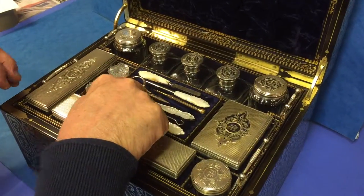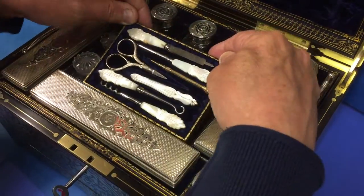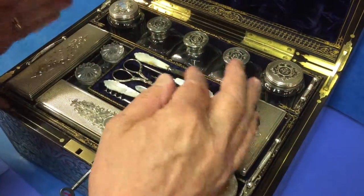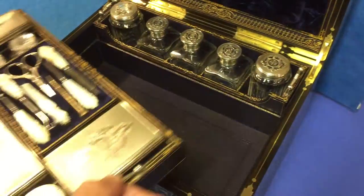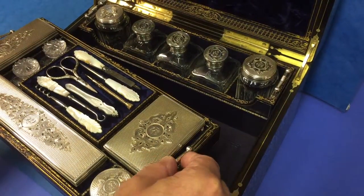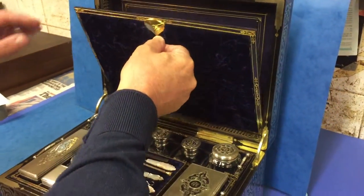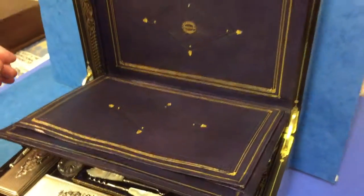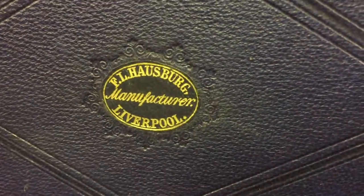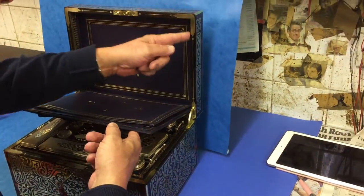The scissors are not original — this detaches — but the rest of the tools are. Although the pen is gold, I'm pretty sure that's an original pen. This tray comes out, and this back tray also lifts out. You've got a top section here with a stationery rack, and then you've got the maker's label at the back — manufactured in Liverpool.